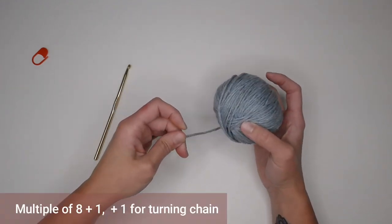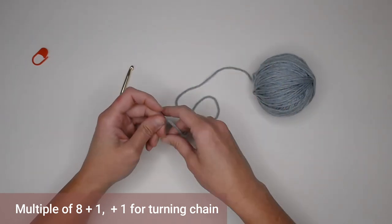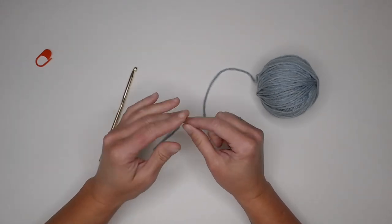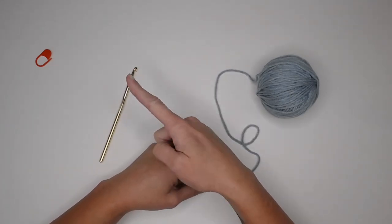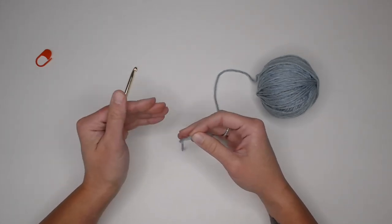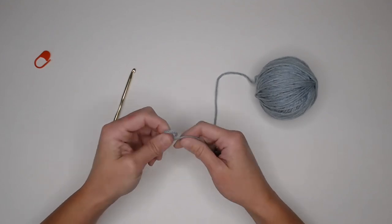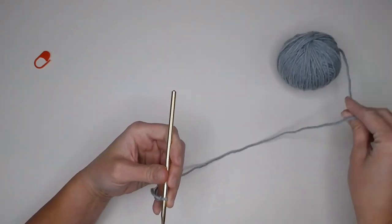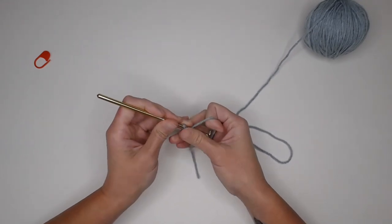To begin, this pattern has a multiple stitch count requirement of a multiple of eight plus one for the foundation row, and then plus one more for the turning chain. If you're confused by multiple stitch count requirements, I have a video linked at the top of the screen to help you identify how many stitches you'll need for a desired project. Beginning with a slipknot and attaching the crochet hook, I'm going to make a small swatch example.